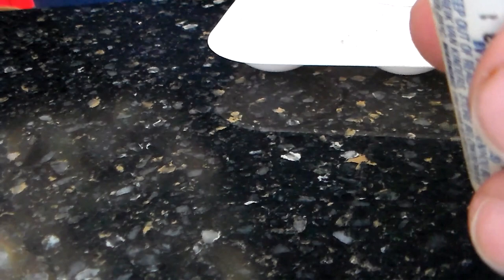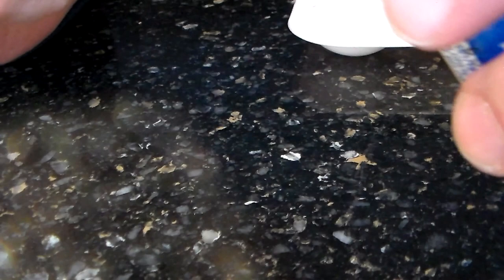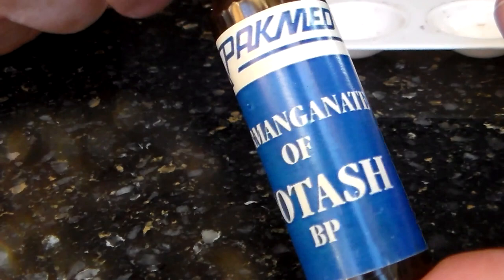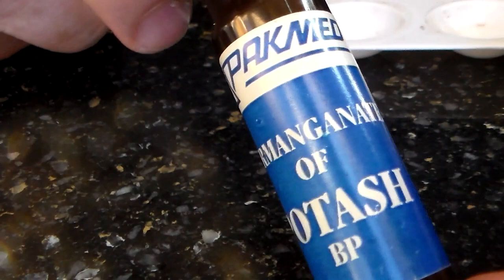In a recent discussion about vinegroom, somebody asked if there were any other colors to be had. And yes, there is one that works the same as vinegroom, and that is this stuff. Here you'll see it is given as permanganate of potash, or otherwise potassium permanganate.